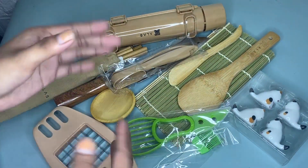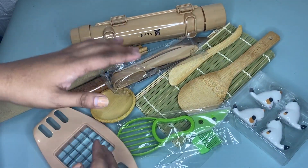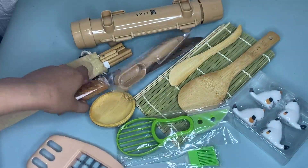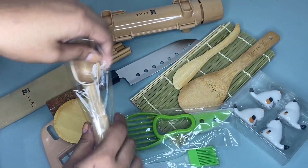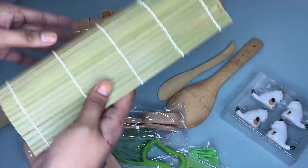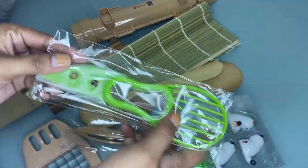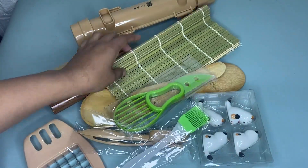Hi guys, so today I'm going to share with you my honest review about this sushi making kit. As you can see, the package comes with a rice basket, four pairs of chopsticks, a cucumber slicer, a sushi knife, a dipping plate, a nigiri maker, two sushi mats, a four-piece maki cover, rice paddles, an avocado slicer, and a sushi brush.